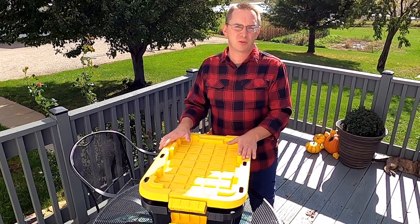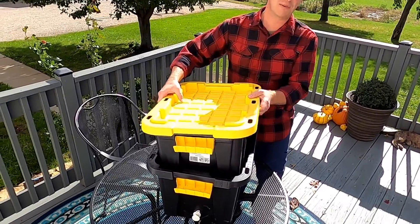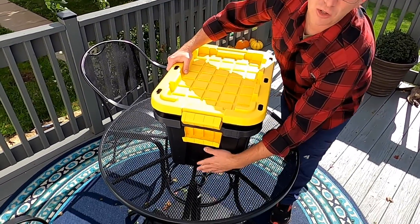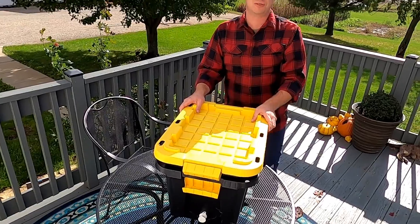Just to remind you, when I started my worm composting bin I got two plastic totes. I drilled holes into the bottom of the top one and I put a cooler drain into the bottom one to drain out any of that yummy worm juice.